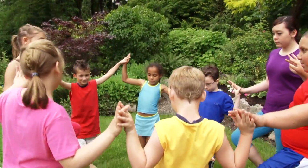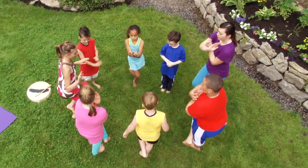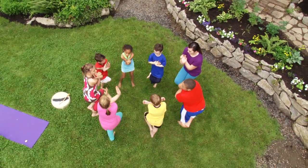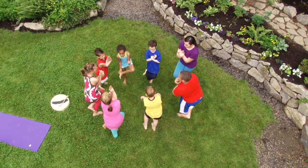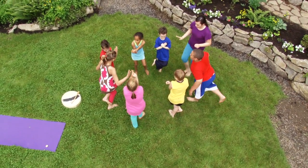Now we're going to come out of tree and we're going to do eagle. So everyone take your hands away from each other. We're going to wrap your leg around. Take your arms, wrap them around. You're an eagle resting on a branch. And then we're going to fly. So put your hands together and fly.